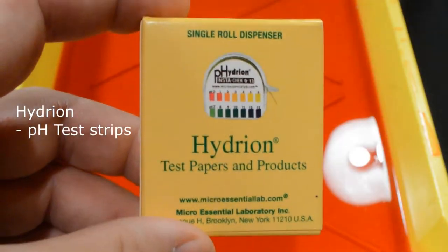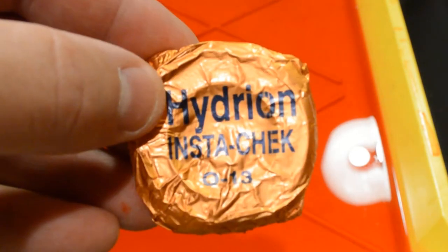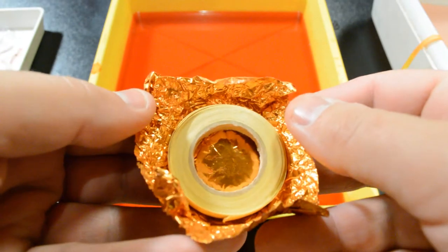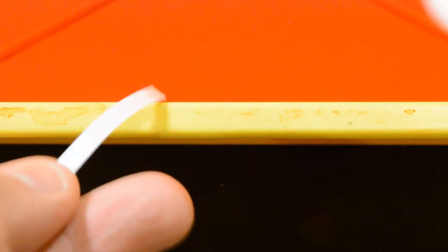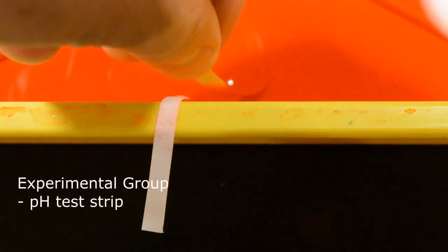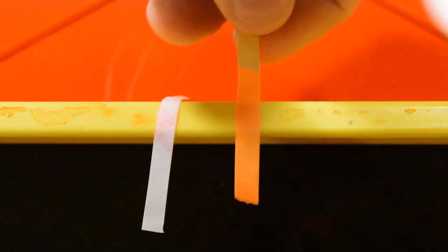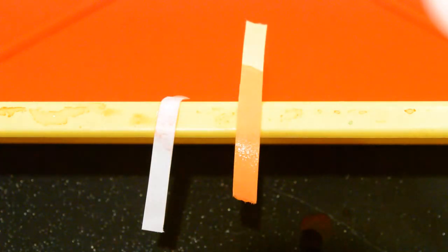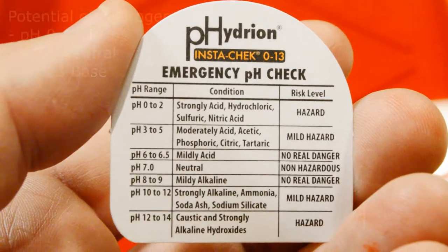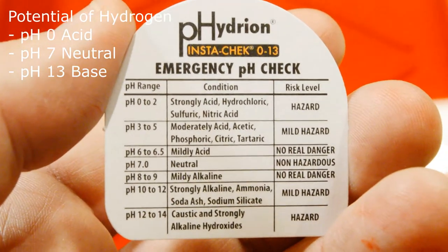Part of what makes the toning work is that the cherry Kool-Aid is a bit acidic. I tried red food coloring as well but got very poor results. So let's check the pH of the toning bath with some hydrant test strips. These test strips come in a roll of sensitized test paper. First let's try our control group using a white strip of paper — the dye seems to have very little effect. Now let's try our experimental group, the pH test strip. Our test strip indicates a pH level of 2.